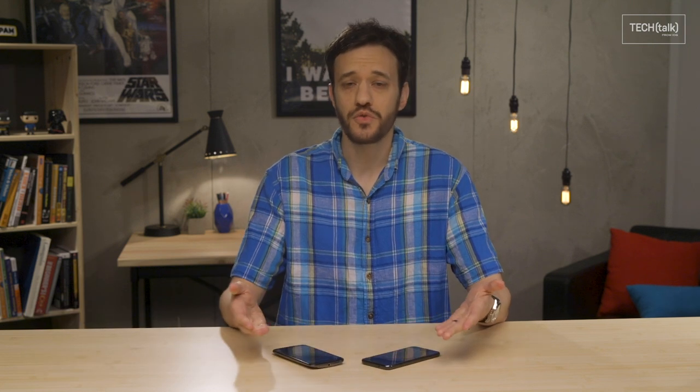Everyone loves getting a shiny new phone or tablet, but what do you do with the old ones? If you're anything like me, you've probably got a pile of dated old devices sitting in a drawer somewhere, gathering dust. But all those abandoned gadgets can actually do a lot of good if you know how to tap into their potential. Ready to give your old Android device new life? Here are a few ideas.